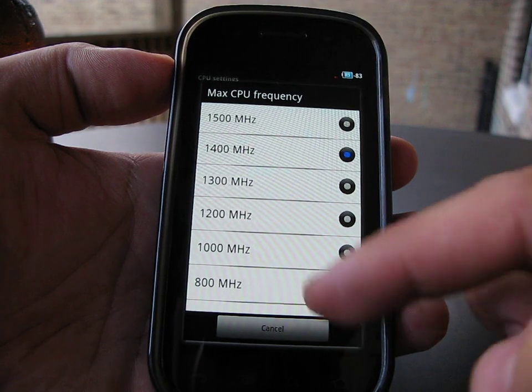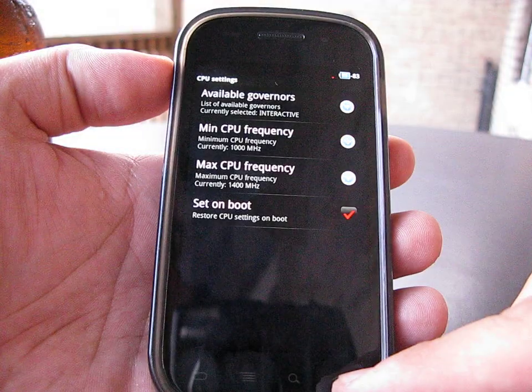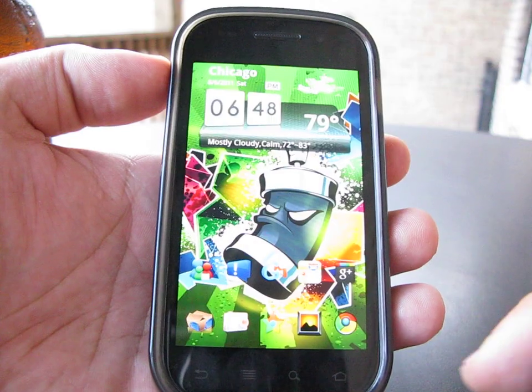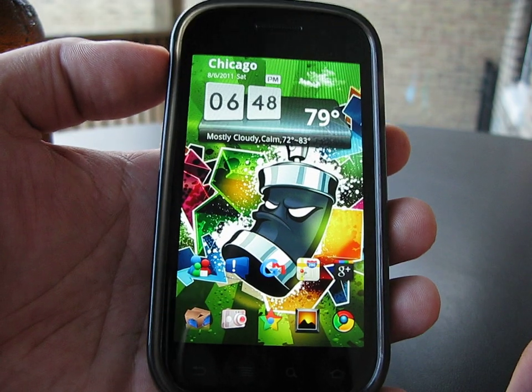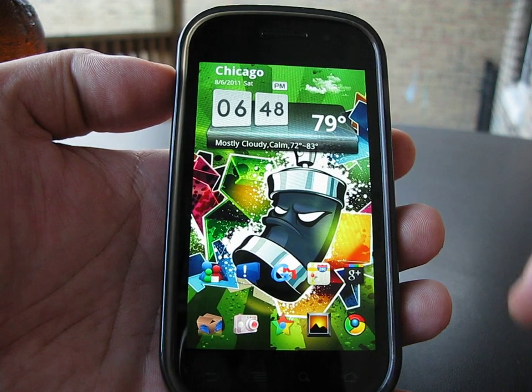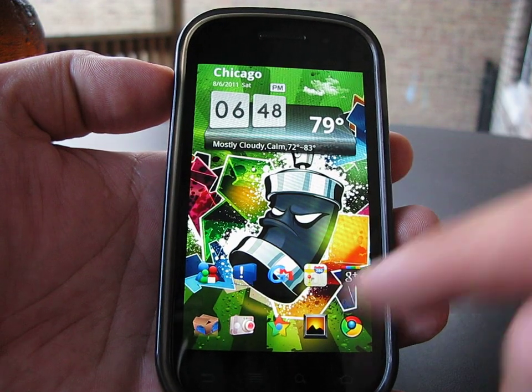I'm not running the latest Matrix — I'm running 4.5 instead of 5.5. I think the voltage was too low on the 5.5, which was causing my browser to freeze. I tried multiple browsers but it just wasn't working out right for me. But this one seems to be fine.